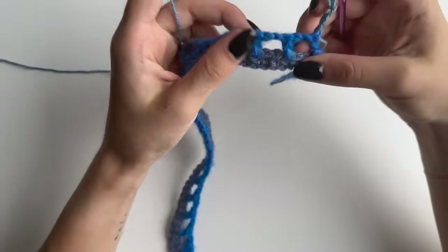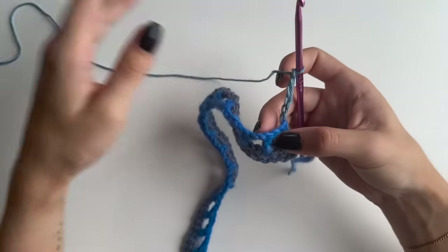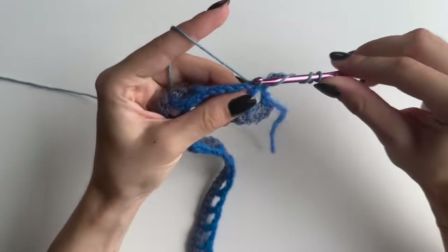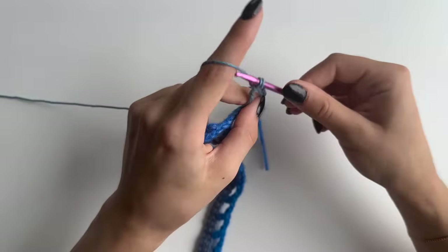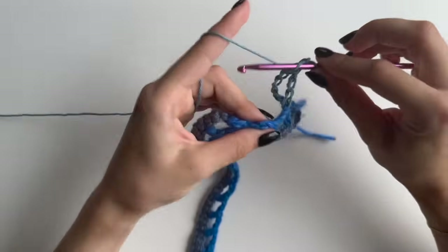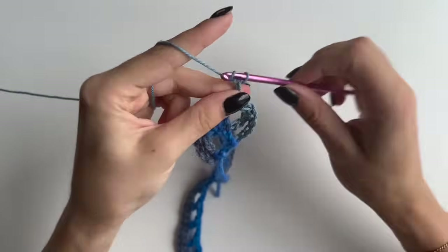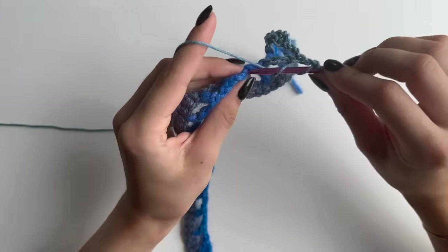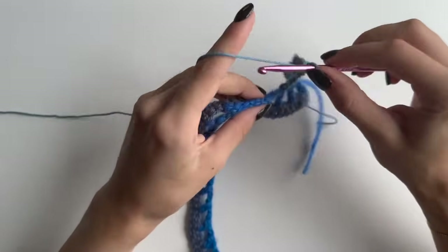Each of our trebles will be above the double crochets. Skip the chains and do a treble into the double crochet. To do a treble: yarn over twice, go into your double crochet, pull up a loop, yarn over and go through two loops, then again through two loops, and one more time. Then chain two, skip those chains, and go with a treble again above your next double crochet. Repeat chain two, treble above the double crochets until the end of this row.